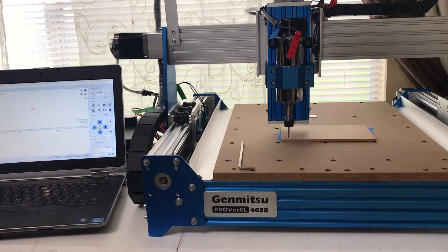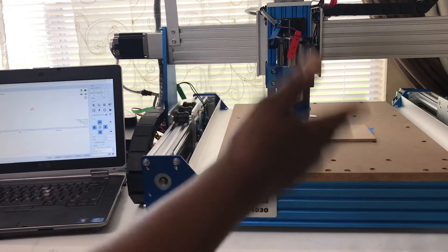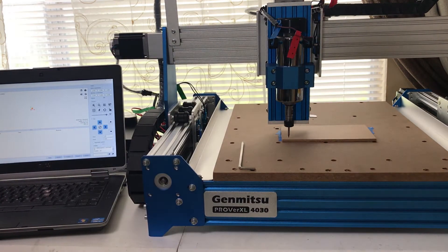This is my first CNC machine. I just got finished putting it together, and this is not going to be the environment it'll finally be in when I start using it. I just wanted to test everything out to make sure everything was working. I got to a point where I was hitting the limit switches — the limit of the machine up, down, left, and right — and there were no instructions on how to get out of being stuck at the limit switch.